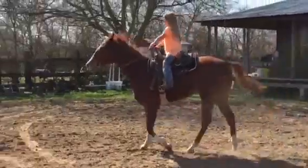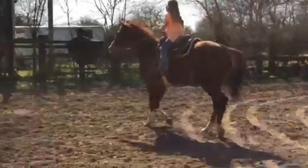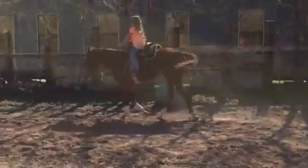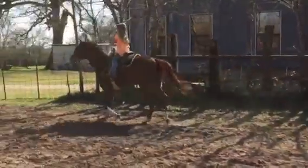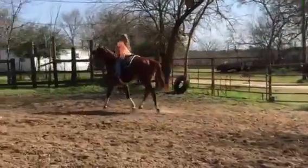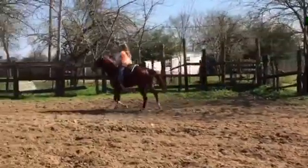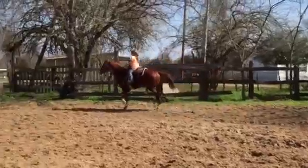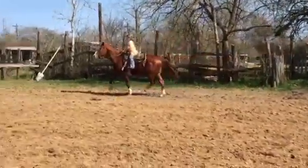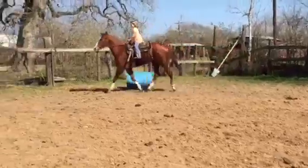You can give her a little squeeze. Keep her going. You're pulling on her mouth — give her her head, Clara. That's too much contact if you're going to be pulling on her and using her for balance.